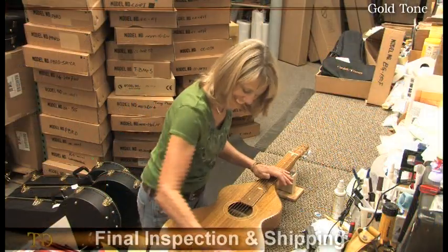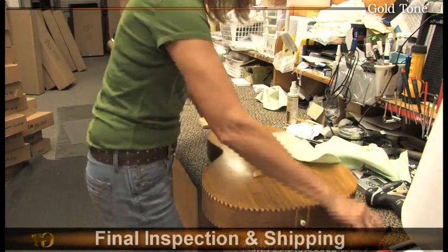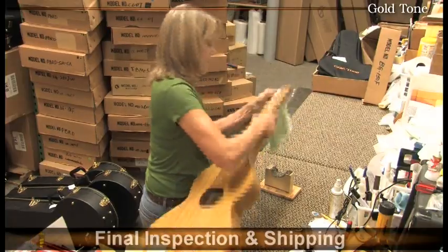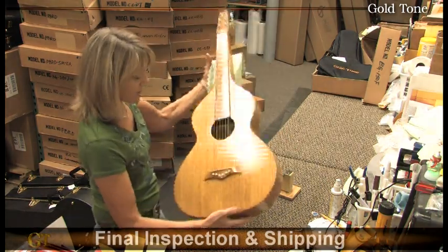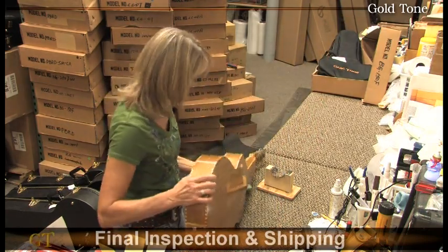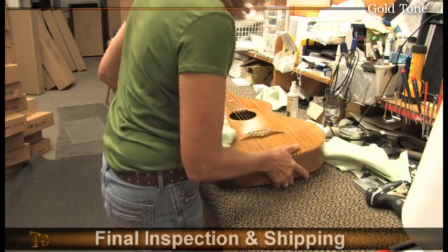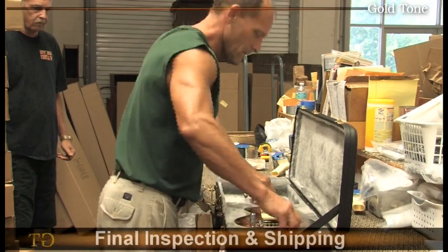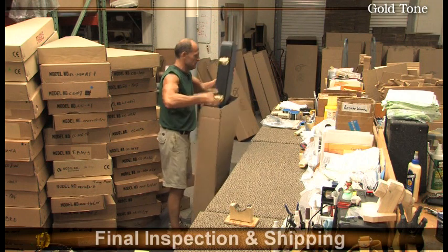Gold Tone Vice President Robin will now give the instrument one last play through and visual inspection before being packed. She inspects and packs between 50 and 80 instruments a day, and she can assure you that when an instrument is received and taken from its hard shell case or gig bag, it'll be tuned up and ready to be played perfectly. Robin's brother Brian performs the final packing procedures and will make sure the instrument is secure in its box before being shipped to customers worldwide.